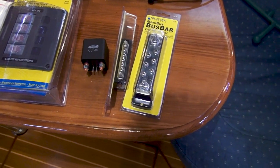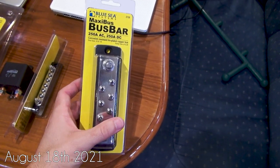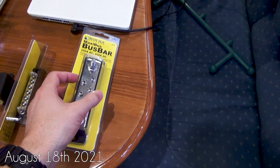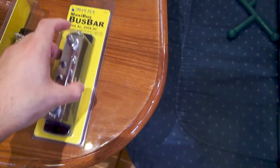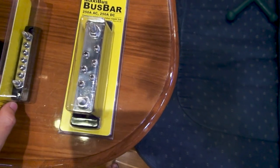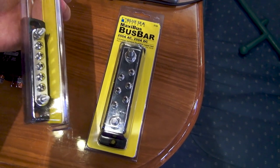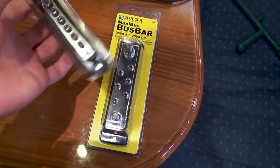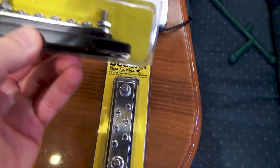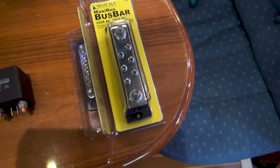I got a couple new goodies in today for the boat. On the right, this is a 250-amp bus bar, going to be used to replace one of the negative bus bars down under this area that has cracks in a few places along the plastic — I'd rather have something I can secure to the hull. We also have a smaller bus bar for the negative bus bar underneath the cockpit area, which has gotten a little oxidized and beat up over time with brittle plastic. I just figured I'd purchase two new bus bars to be on the safe side.